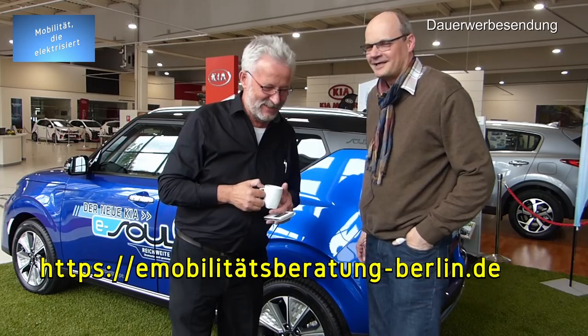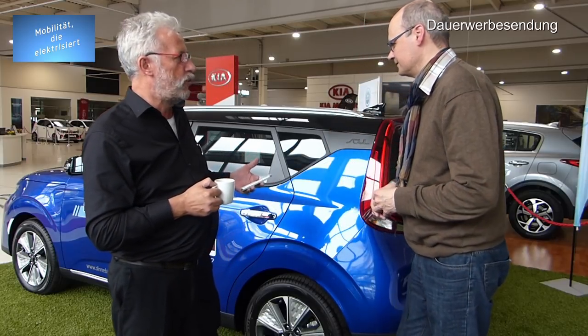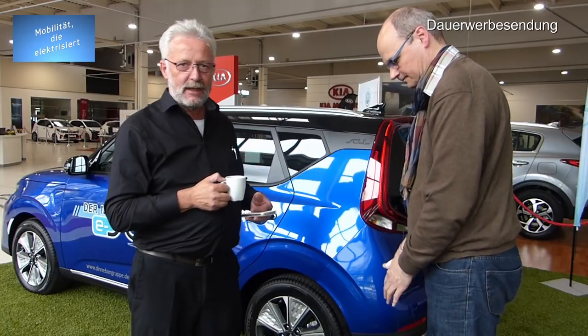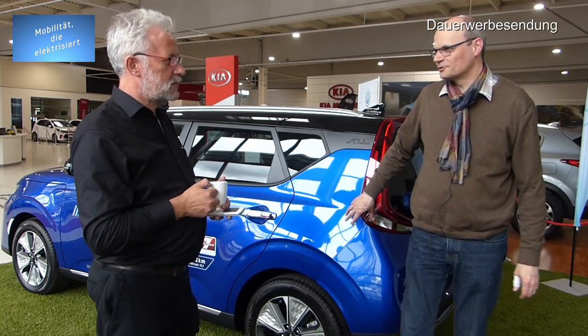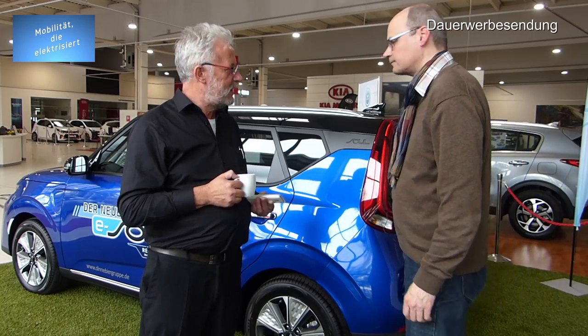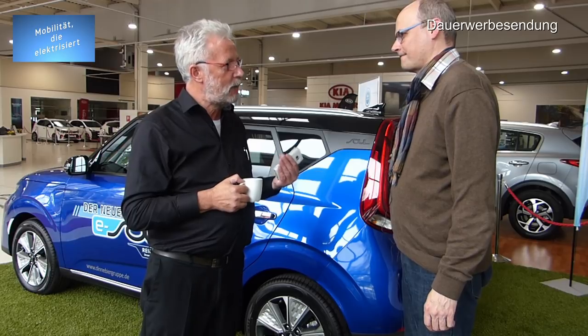Die Lieferzeiten sind so das Problem bei dem Auto. Kia sagt zwischen neun und zwölf Monaten. Das ist ja auch nur eine Art Voreinführung, damit die Kunden sich reinsetzen und bestellen können. Beim e-Niro hieß es am Anfang zwölf Monate plus, jetzt ist man auf neun Monate runter. Ich glaube, sie lösen das Problem entweder vorher oder gar nicht — in zwölf Monaten sollten plötzlich für alle Akkus da sein.